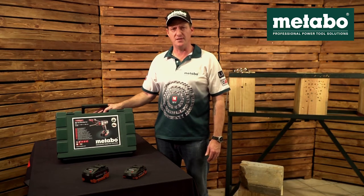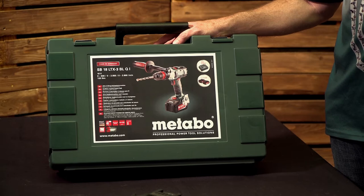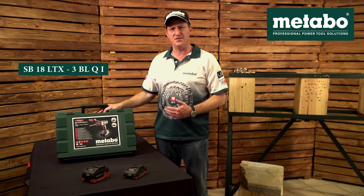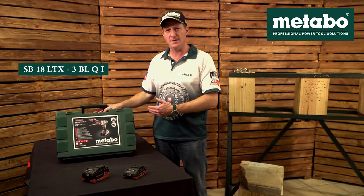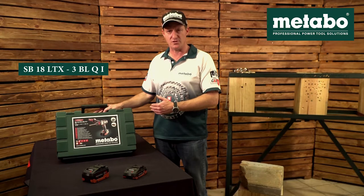In this video we're going to have a look at the Metabo Cordless Machine SB18LTX-3 BLQI. What that all stands for: SB is the drill driver with impact function, 18 based on the 18 volt platform, LTX is the highest most powerful motor configuration, dash 3 is the 3 speed mechanical gearbox, BL is the brushless motor.